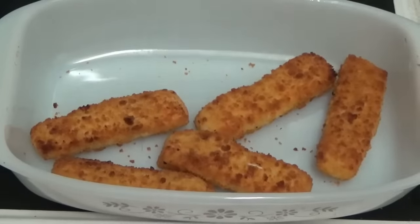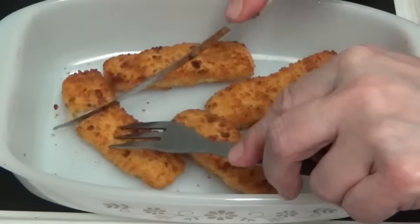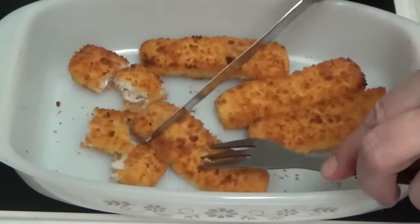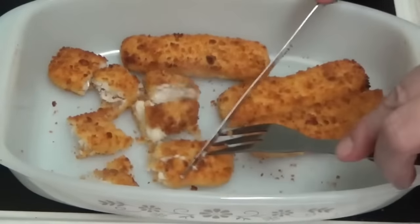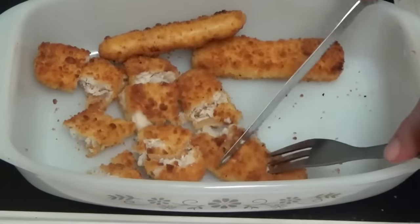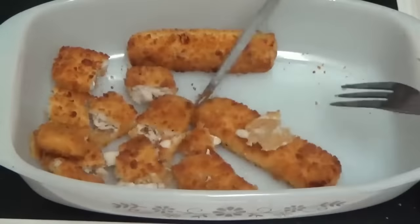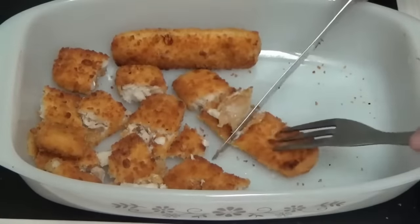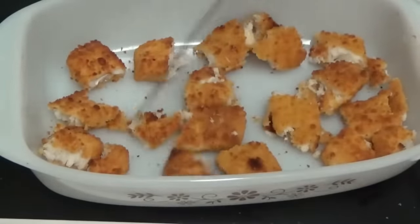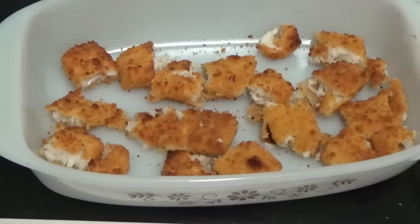The fish fingers are done — the lady in the shop confirmed they're the proper Bird's Eye ones — and I'm going to cut these up. I've got some spud-taters cooking already. I know that pairing fish with potatoes or making a fish pie is normal even in America, but as a southerner I cannot imagine biting into a heap of mashed potatoes and getting a fish stick. I feel like I would definitely be fighting whoever prepared that meal. That is them all cut up.